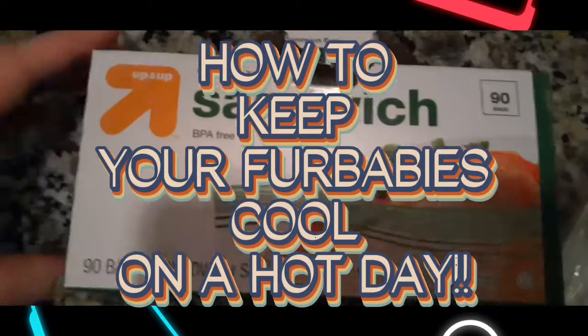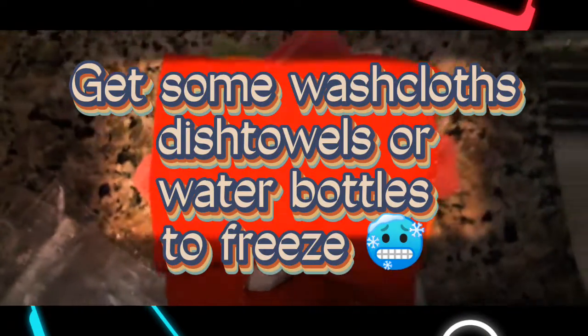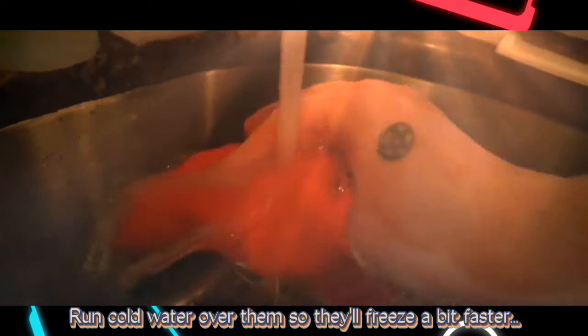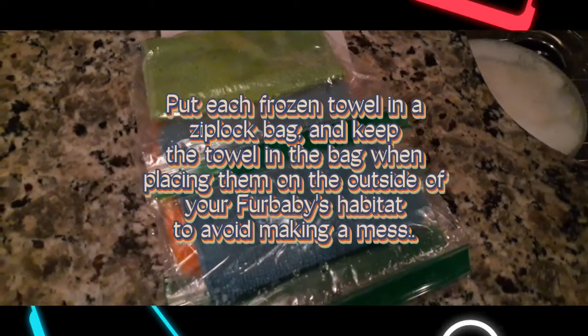How to keep your fur babies cool on a hot day. Sometimes it can be really frustrating trying to keep your fur babies cool on a hot day, especially if you live in a house where you cannot turn on the air conditioner because your parents won't let you, or your roommates don't want it on, or maybe you can't afford it, whatever the reason.